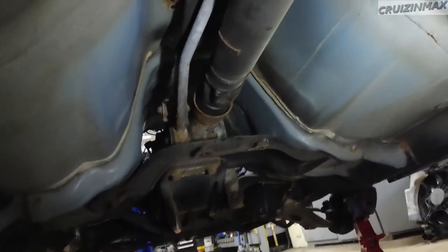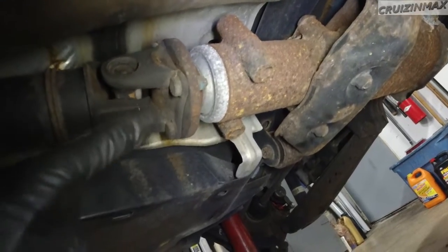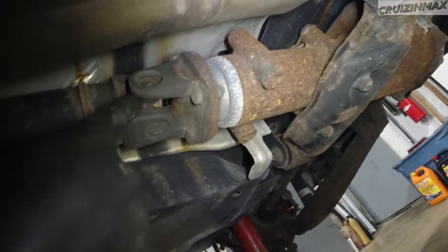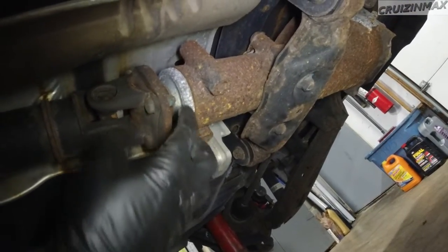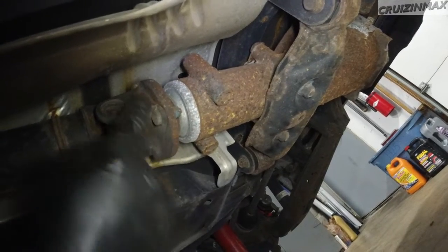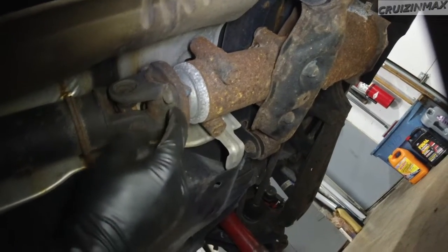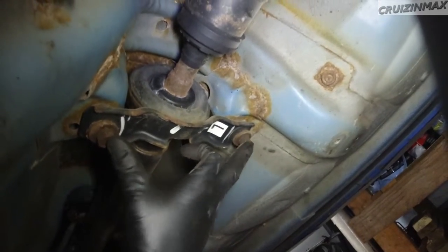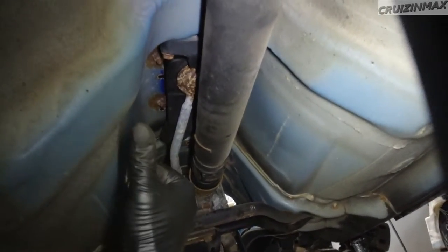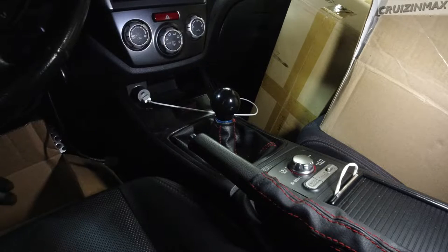Now it's going to be these four 12mm nuts. Grab a long screwdriver, shove it in through the U-joint, get it stuck on something, and then just take a wrench and undo those nuts. Then use the same screwdriver and undo this plate — that's part of the differential — and this is the driveshaft. Separate those two, then undo these two 14mm bolts and the driveshaft will come out.